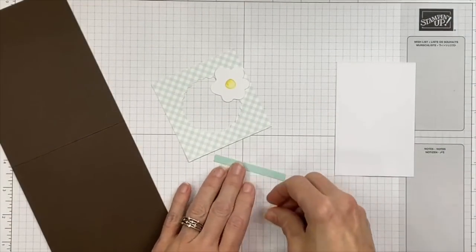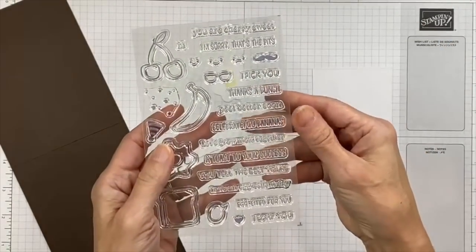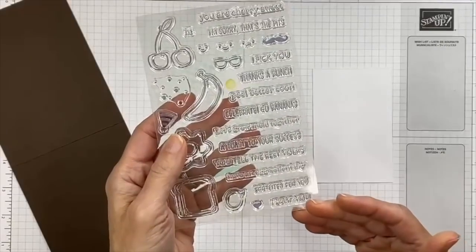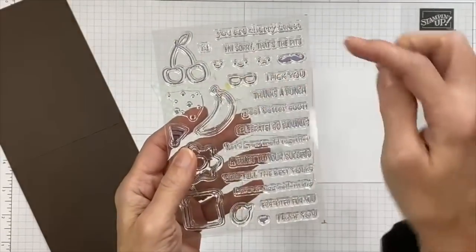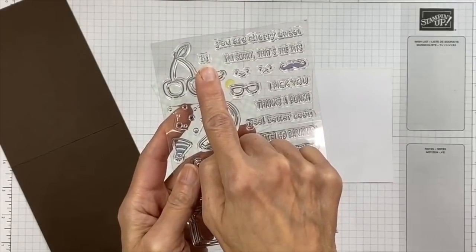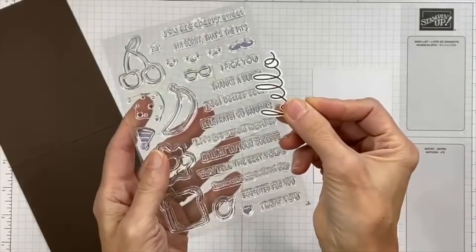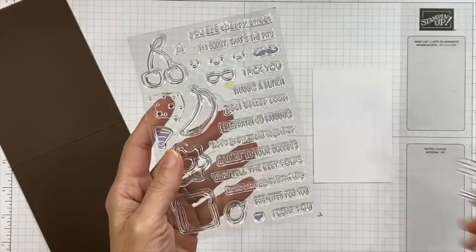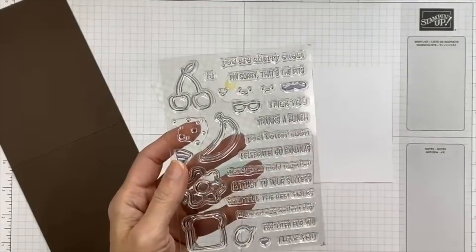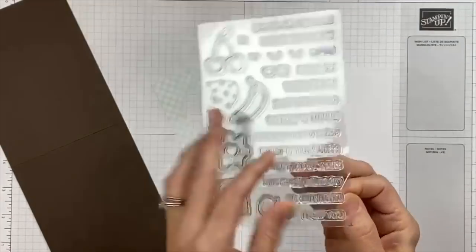We need to stamp our sentiment — the egg-cellent day one. This stamp set has 14 different sentiments to choose from, including a hello that comes in the kit. We're going to use the one that says egg-cellent day. Pull it out, flip it so it lies nice and straight, then take your block and go right down on top of it to pick it up. We're going to stamp directly onto our blue piece.